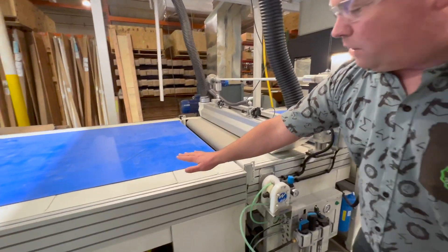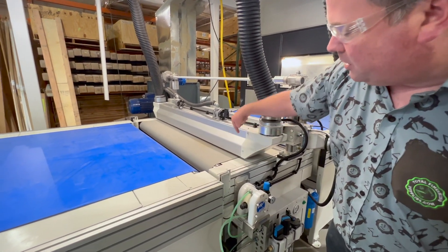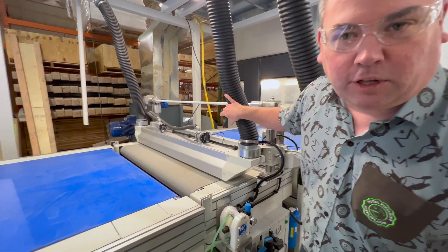So your panel or your door is going to come through on the belt and reach the part detection system. This has a series of air knives that blow off the dust and recapture it through the vacuum dust collection system.